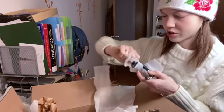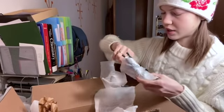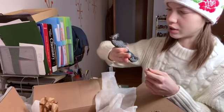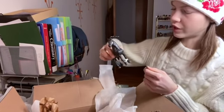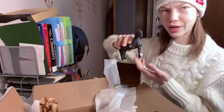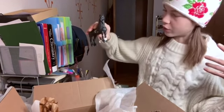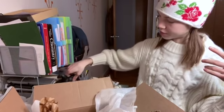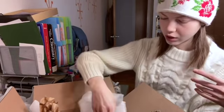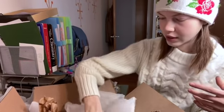So there were some Schleich that weren't really retired in here — this one is the current Friesian stallion. He just has paint on him, which is totally fine because I'll probably repaint this one anyway. But he randomly has a tag on him — how do you have a tag on a horse and then get paint on it? Anyway, that's the Friesian stallion.